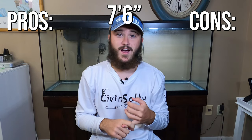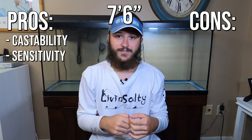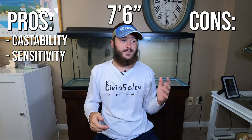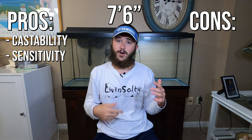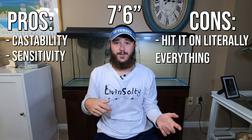My seven foot six rod is noticeably better in how far I can cast and how well I can feel the bait twitching after I've casted it. This is really important for sensitivity and slinging your lure exactly where you want it. The only downside to the seven six over the seven foot is it's not as easy to maneuver — you end up hitting it on walls — but overall I would go with the seven foot six.